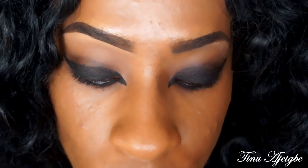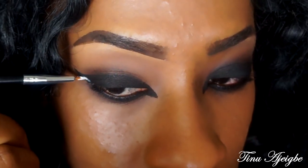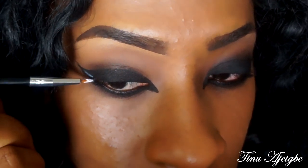I noticed that Beyoncé had a little white going on her wing, so I'm going to take my NYX Jumbo pencil in Milk. I'm going to be using my CoverGirl Bombshell Volume mascara on my top and bottom lashes. Then I'm going to be using my Mary Kay highlighting pen to give myself a slight highlight.